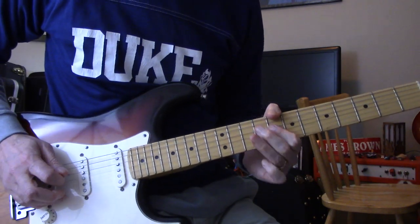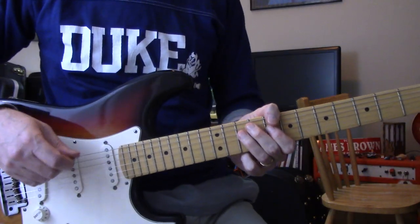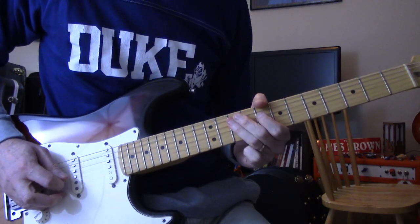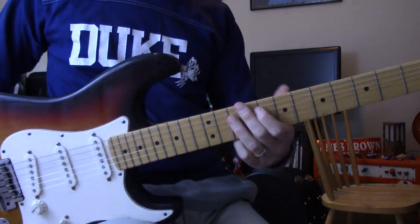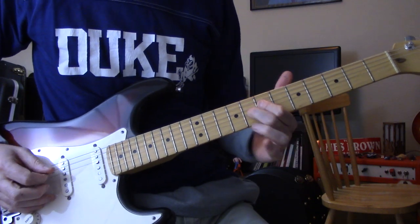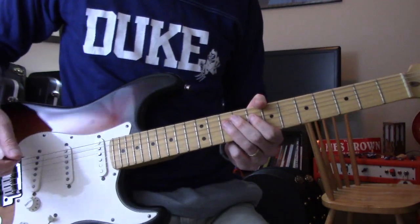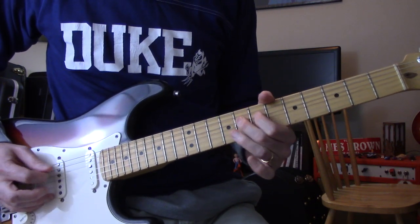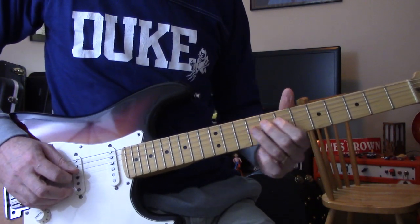Then he throws in — if you just listen, don't play along with it, just listen to it. There's parts where he sort of stops doing the riff and just jams around in pentatonic and C minor there.